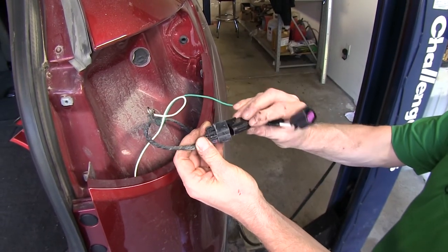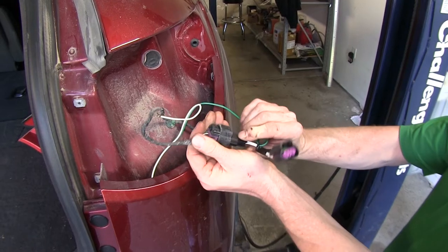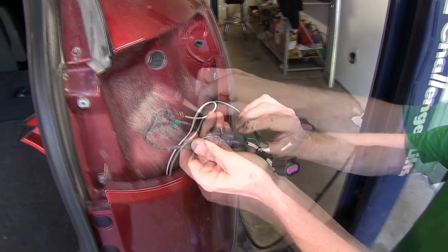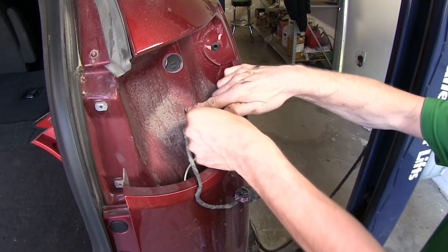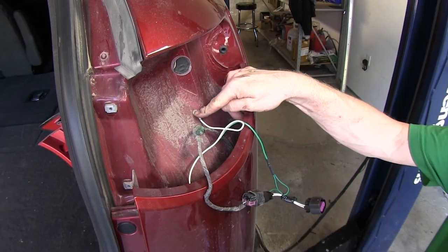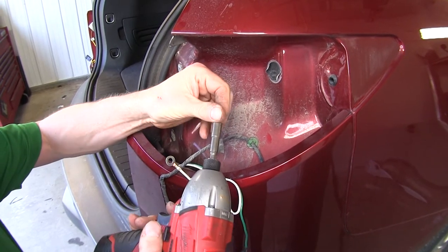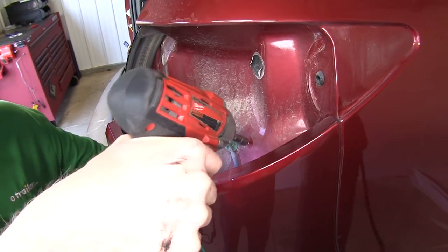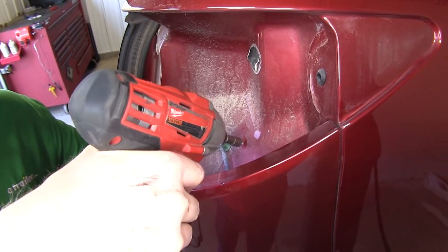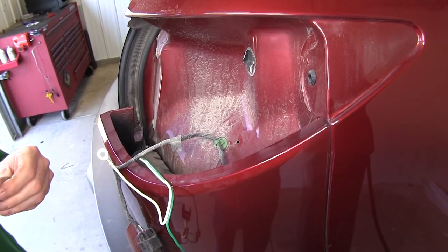After bringing it to the top, we'll go ahead and make our connections to the factory wire harness on our vehicle. We'll push it together until it makes a click. We'll take a moment to take our white wire with the ring terminal and ground it to the sheet metal right here. This is our self-tapping screw. We'll use a quarter inch nut driver on it and go ahead and attach it to the sheet metal. Go ahead and start it by itself first, then add our wire.